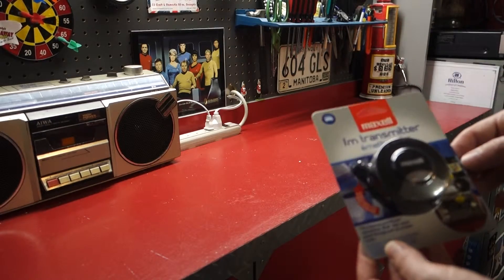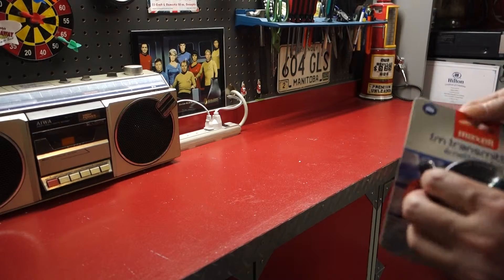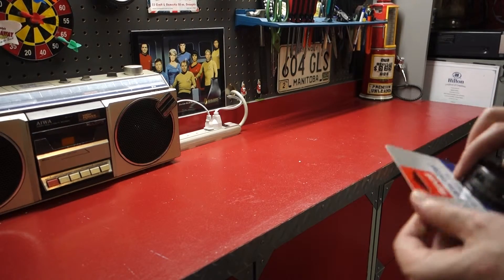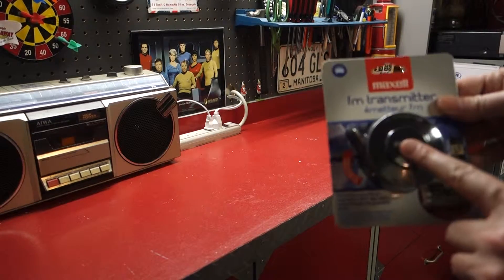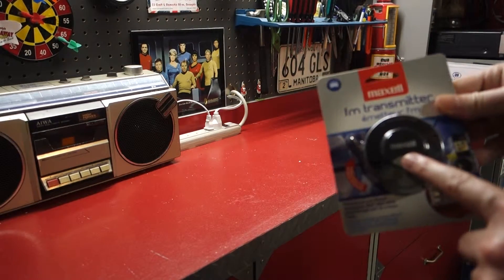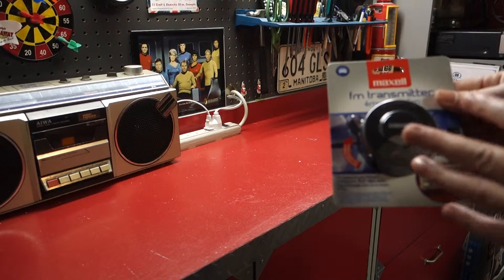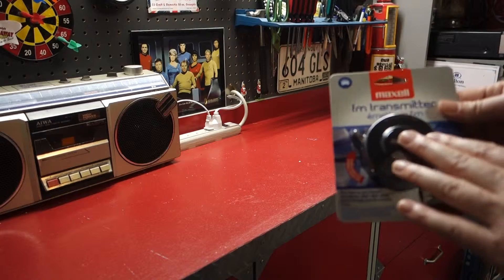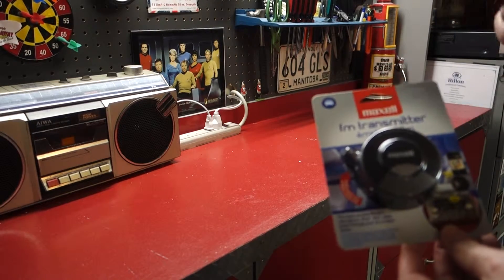It's made by Maxwell. I'm very familiar with them — back in the days where I used to buy audio tapes and blanks. So anyway, the idea is that this little unit you plug into your phone, and your phone receives Pandora or whatever you want to transmit, and this will transmit to an FM station of your choosing in your car.